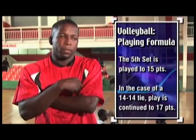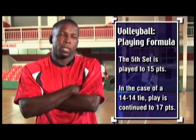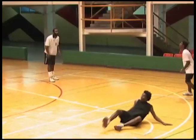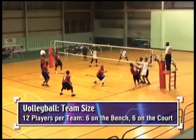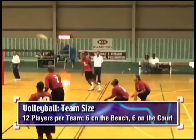In the fifth set, however, the game finishes at 15. If both teams are on 14-all, it could only go up to 17 points. Each team needs 12 players, but at any time only six players can play on either side of the court, so you would have a bench of six players and six players on the court.